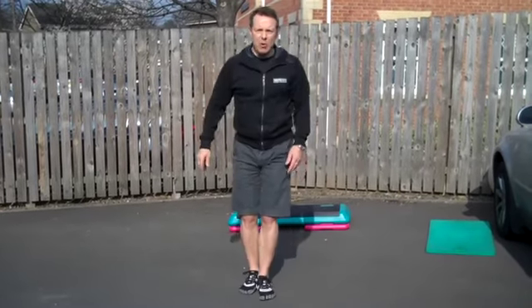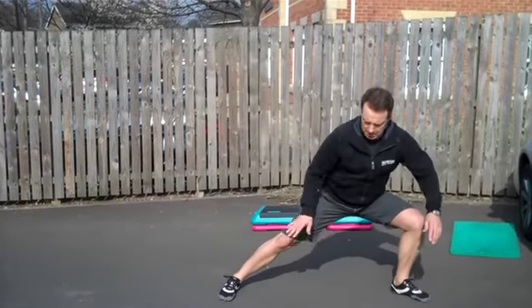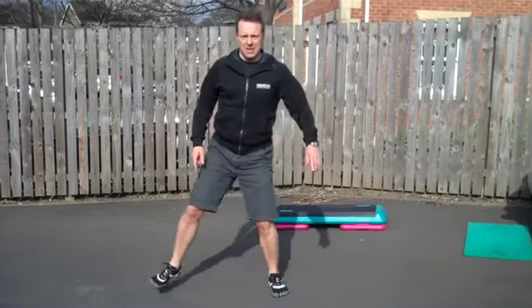Now, lateral lunges. So a step — keep this leg straight and that foot flat. Push back to the other way.